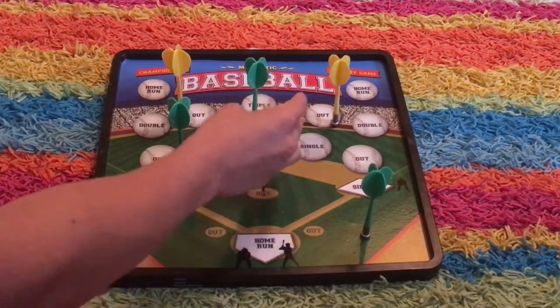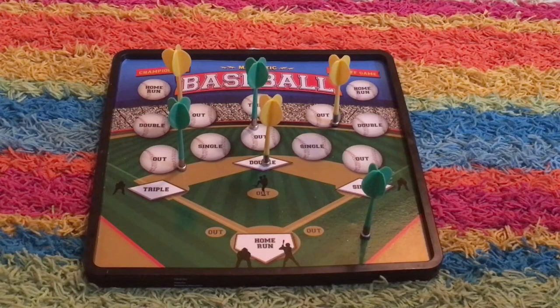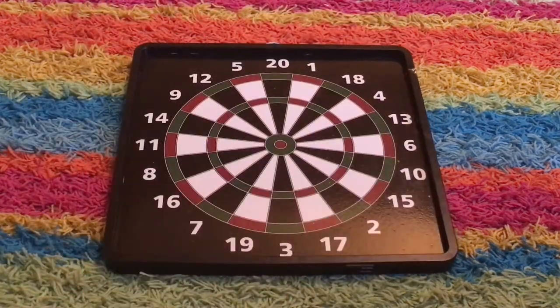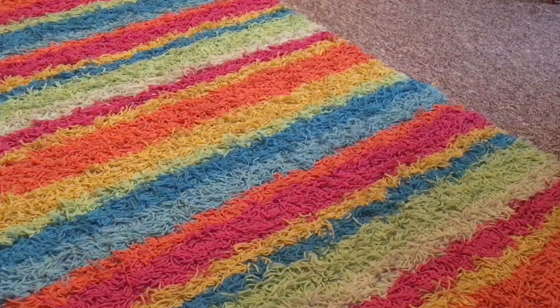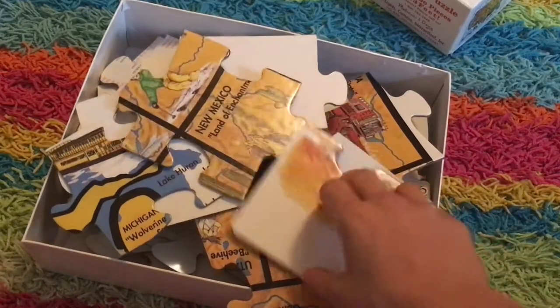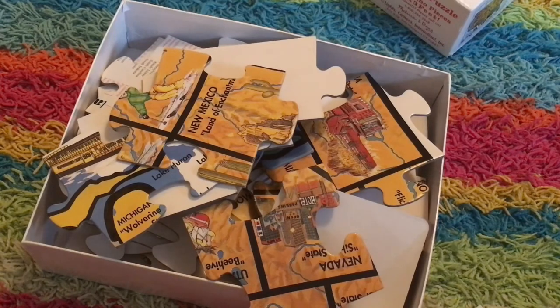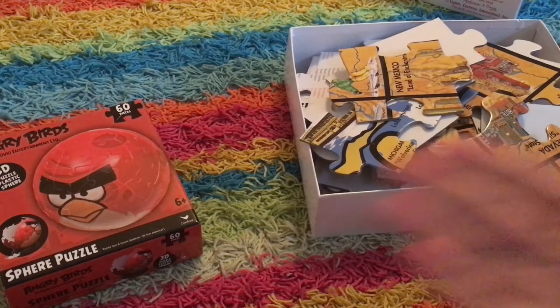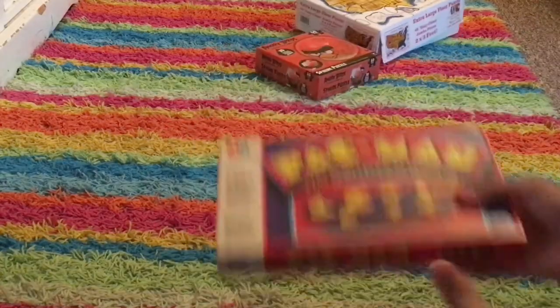You can technically say that this is not a board game, but some people would call it a board game, so I just wanted to show it. This one also has two sides — the baseball and the regular old darts. You've probably seen it in the background of my videos a couple of times, and it's not really actual metal, it's just magnets. These two right here are puzzles — once again, it's the same old thing, it's not a board game, it's a puzzle, but it acts like a board game in some way.